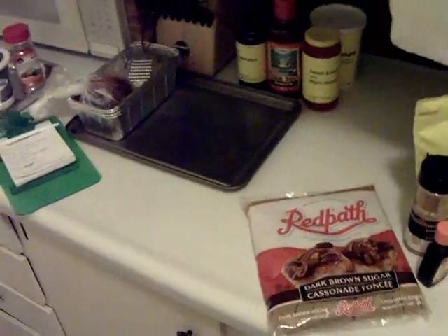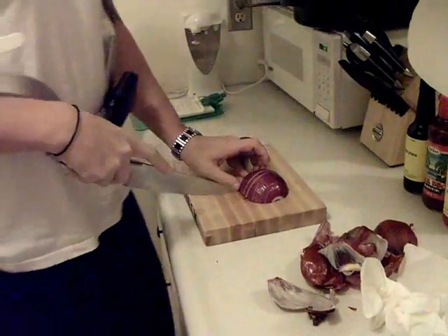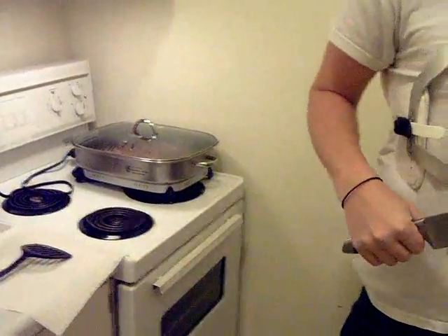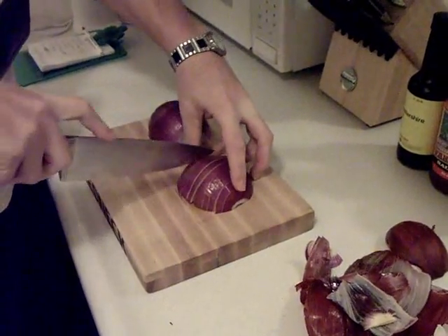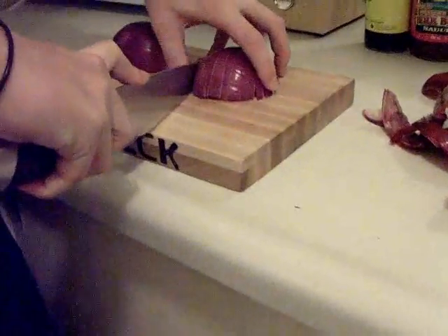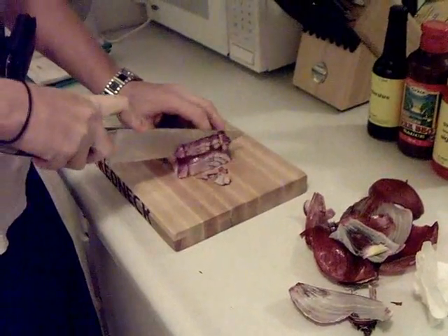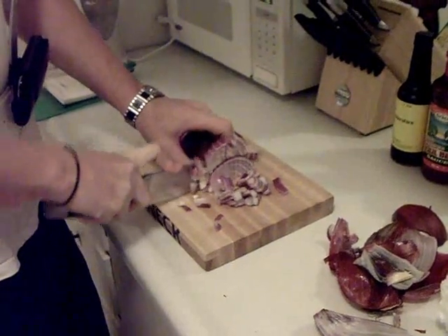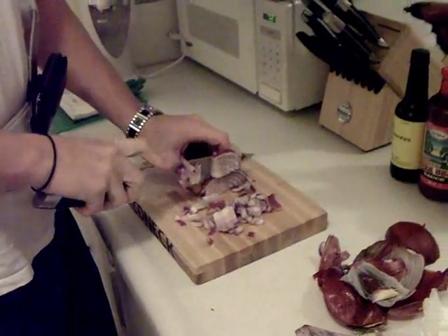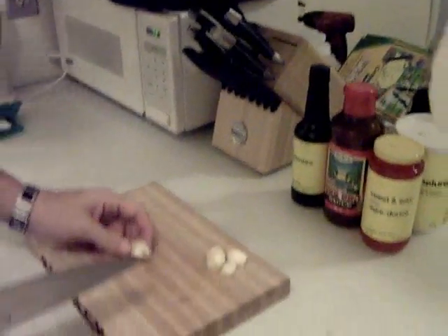So I'm just cutting up one of these dirty old red onions. We got bacon cooking in the frying pan. I'm using a cutting board — the one my buddy got me. Just want to dice up these onions nice. I'm going to make two, so I'll use a whole onion. I got my new knives for my birthday — they work awesome.